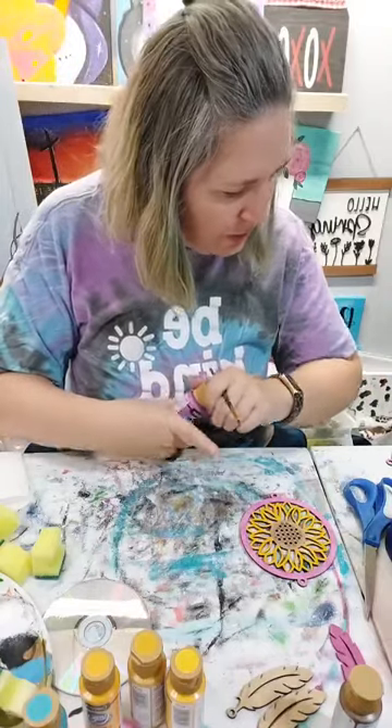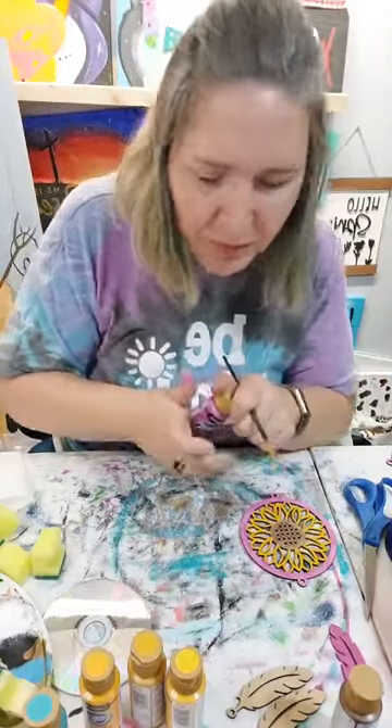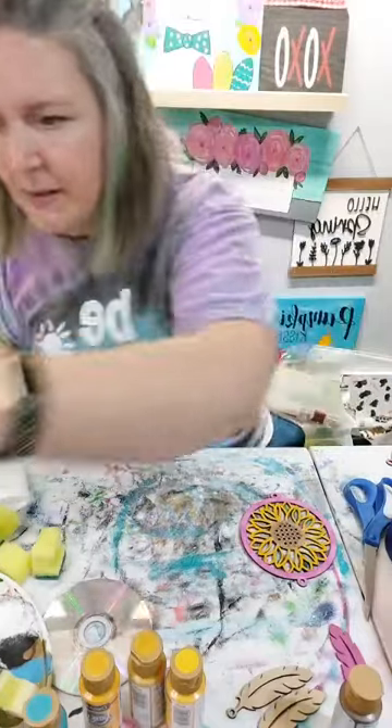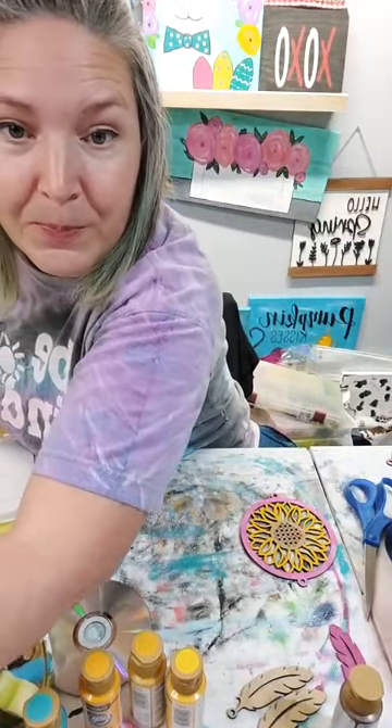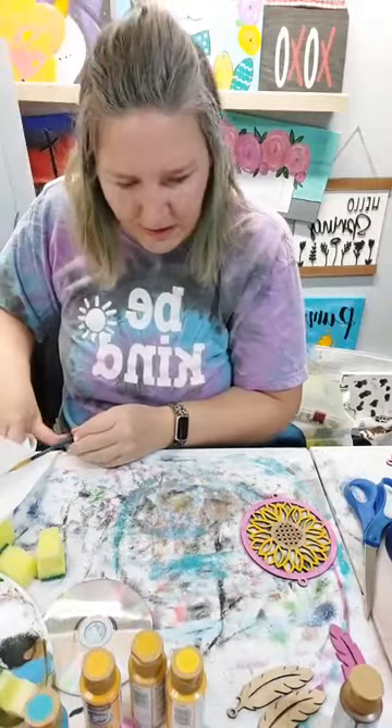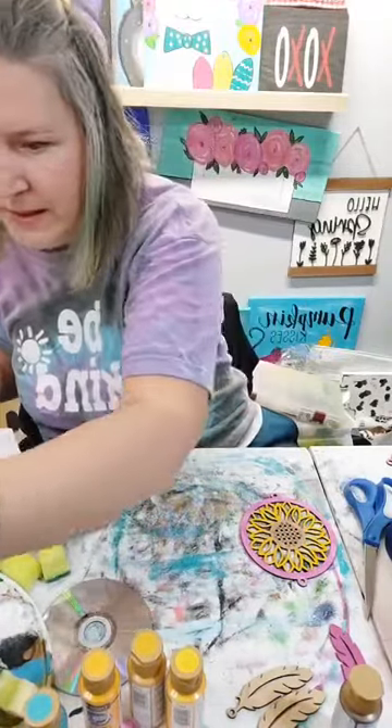Let's get out some of our blue. We've got 10 minutes - we can do this. Let's get our foiling done real quick, and then we're going to paint those other feathers blue, and put this together.